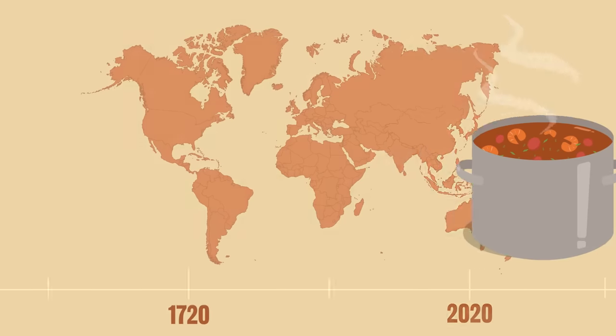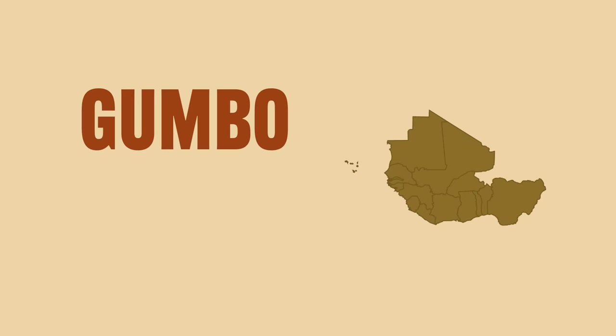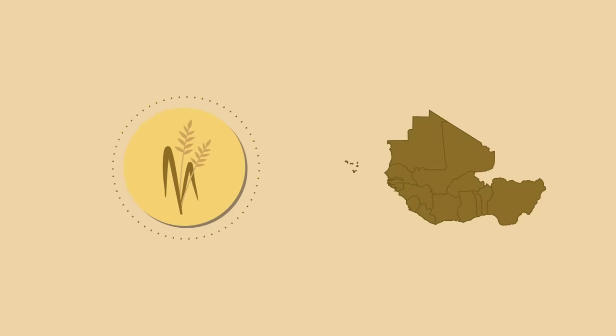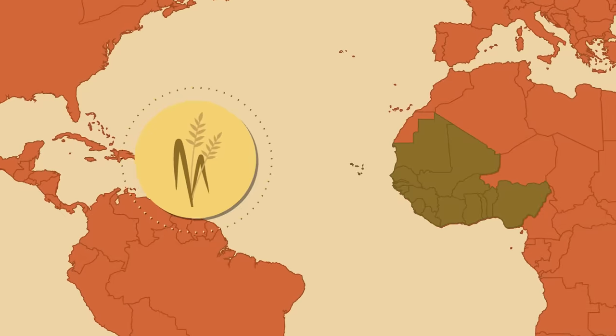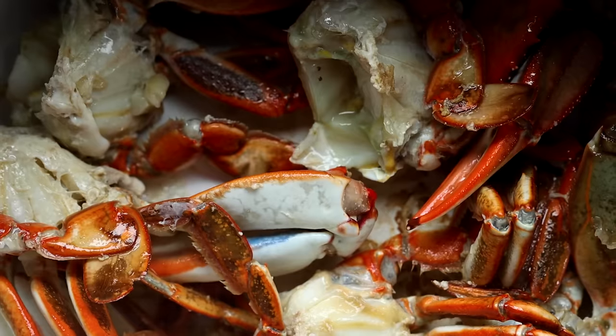The dish is over 300 years old and has several cultural influences from all over — from the Caribbean, France, Germany, and Native Americans. But many believe its origins are in West African cuisine. The word gumbo actually derives from the word for okra in some West African languages, and its use of rice also indicates its ties directly to Africa. Rice was brought over during the transatlantic slave trade and became a highly cultivated crop in America.